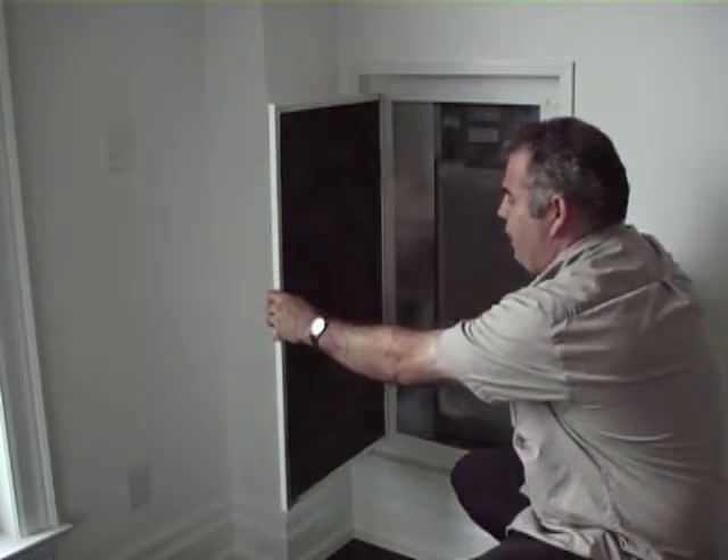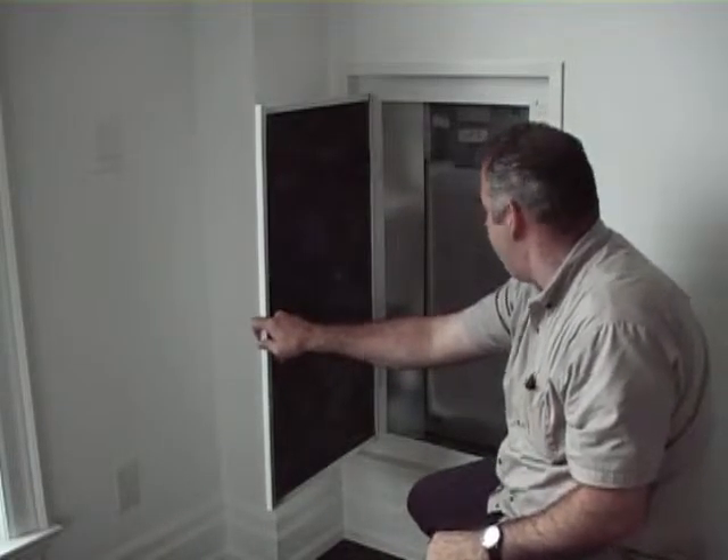The more often you vacuum this baffle, the more dust it will grab, so you're not getting as much dust throughout the apartment as we usually get.